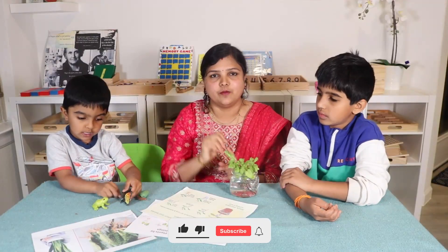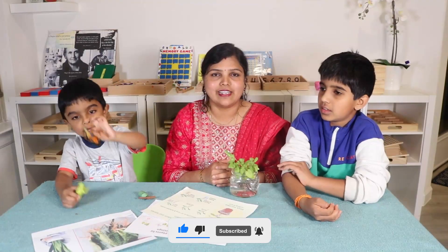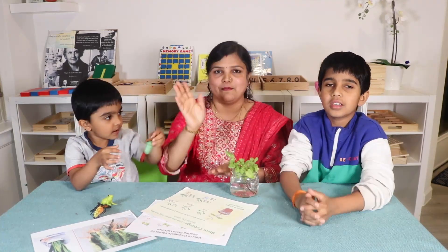Alright guys, I hope you found this video helpful. If so, please hit that like button and consider subscribing and hitting the bell icon so you don't miss our next video. Thank you so much for watching! Bye bye, take care. Always stay joyful and stay humble!